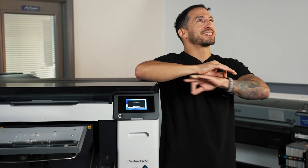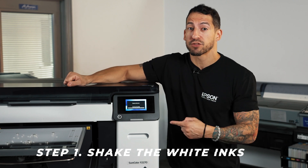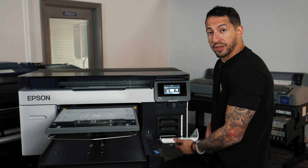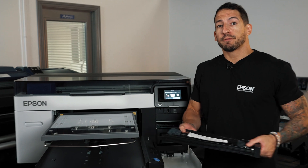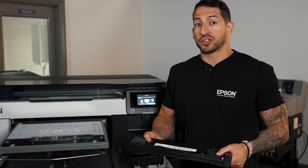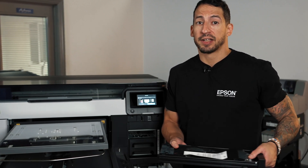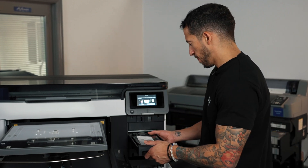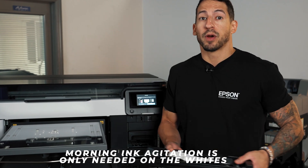As soon as you power on the machine, before we get to anything, you always want to remember to shake those white inks. You will get a friendly reminder from the Epson F2270 on screen in case you ever happen to forget. Open the ink drawer on this side of the printer, remove the whites, and in about 25 back and forth motions, agitate the white ink that's in the pouch. Be careful not to get too violent with the agitation so as not to create bubbles in the ink pack. About 25 each side, and it's only going to be on the whites. We'll repeat this step for both ink packs.